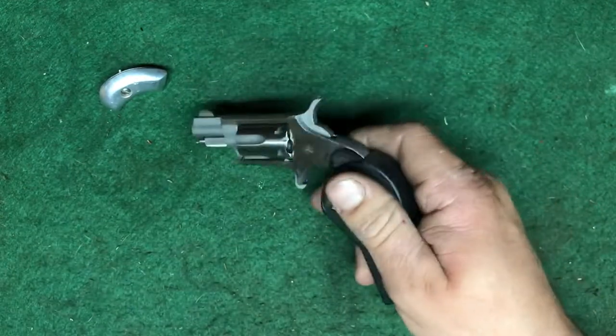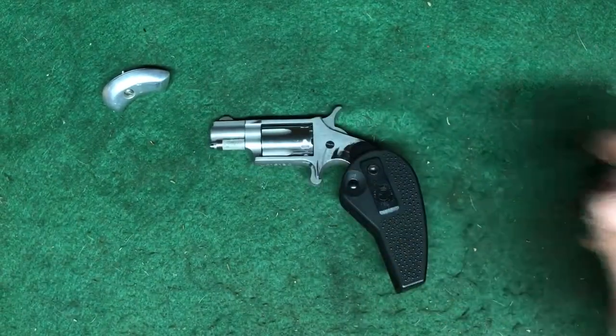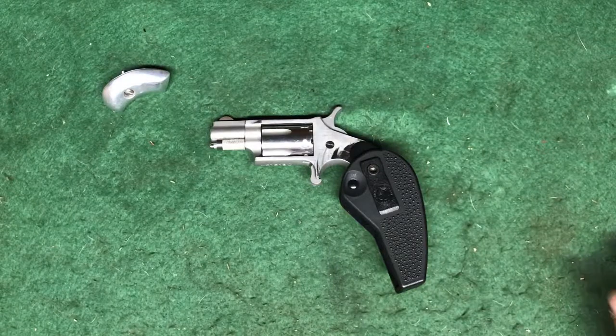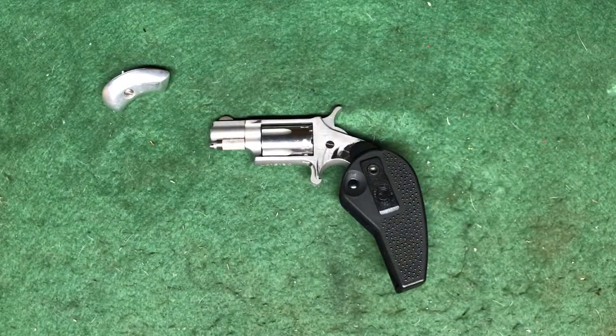And .22 long rifle — not getting into a caliber war or anything. You know, no one wants to get shot with anything. It's kind of the better-than-nothing department.